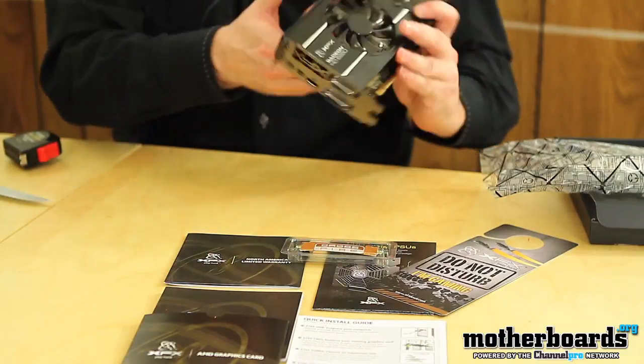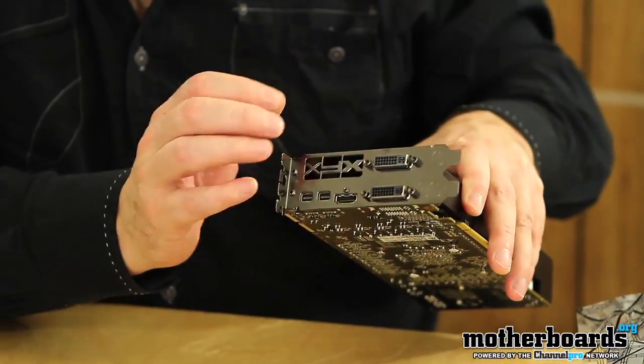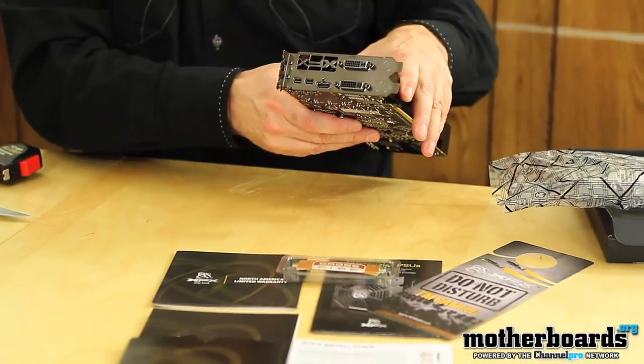Let's flip around to the front and take a look at the rear I/O. You've got two mini DisplayPorts, an HDMI, and two DVI ports on the rear I/O. All your sound can come through the HDMI cable as well, so you don't even have to use a sound card.